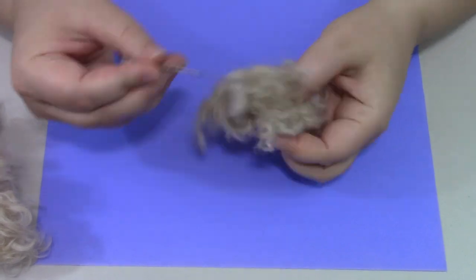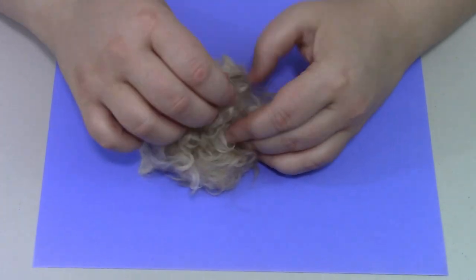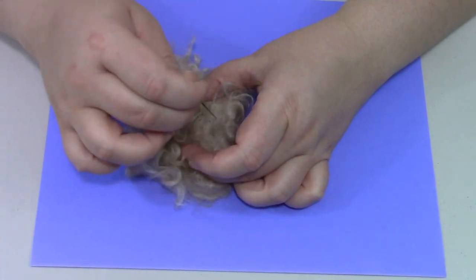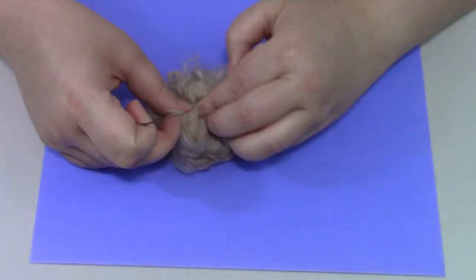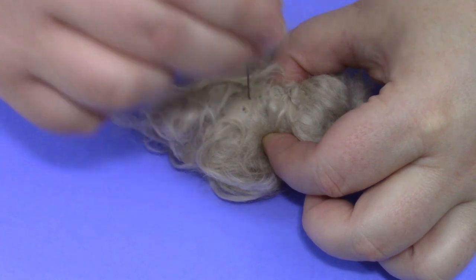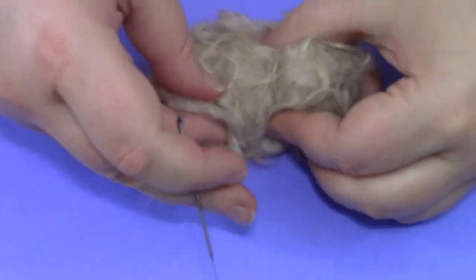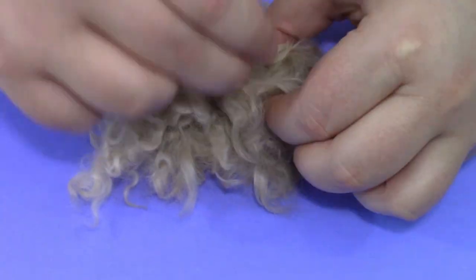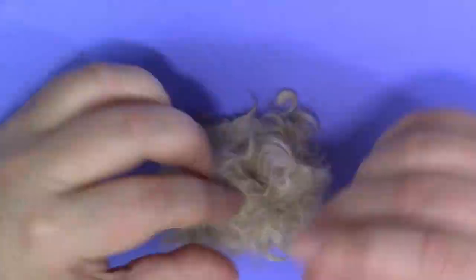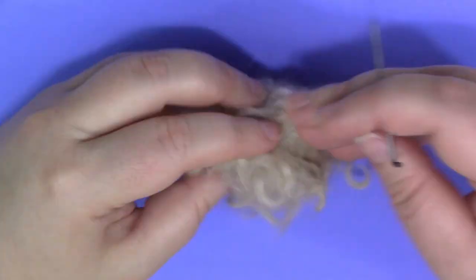What you do is you stab many, many, many times. Of course I sped this up for you because it took quite a while. I've done this with wool before and it's kind of fun — kind of therapeutic. Throw in a movie and just create something out of it. You stab it a whole bunch of times, and because it has that barbed side to it, the different sides, it just pulls and intertwines the fibers.